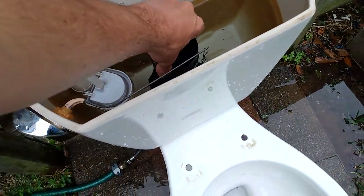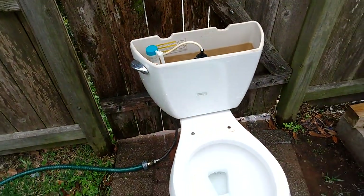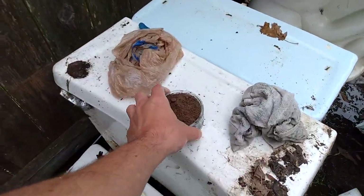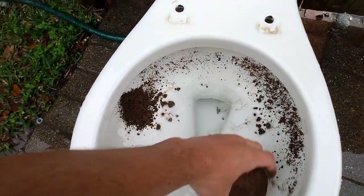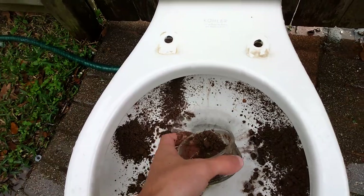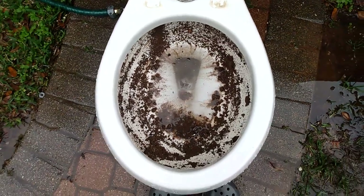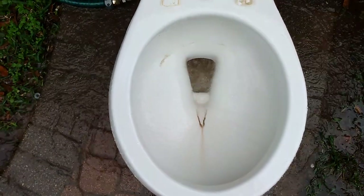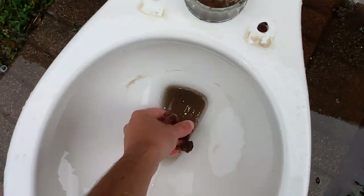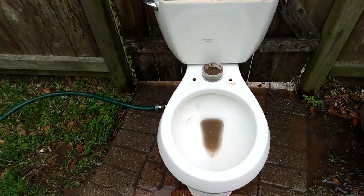Let's get some water into the bowl and try a dirt test now. It rained, so the dirt is all wet. I think it's gonna do pretty well on the bowl rinse, but the water's probably gonna be quite cloudy. That's about what I was thinking. Did not do too well.